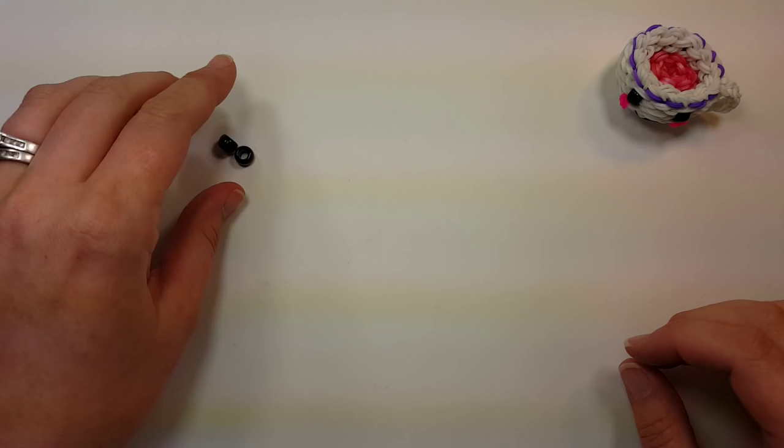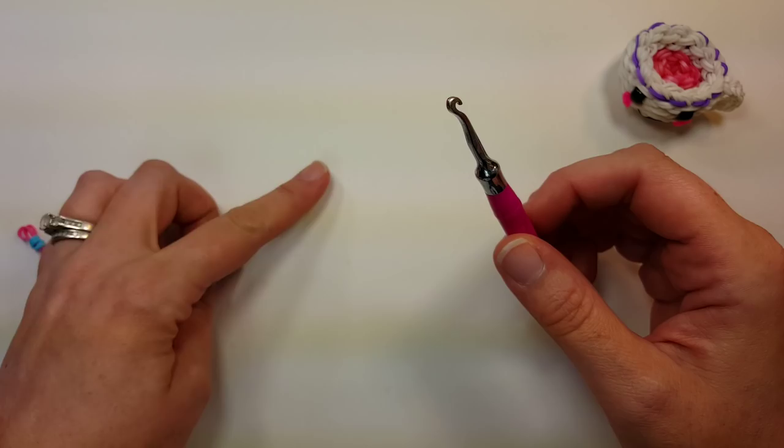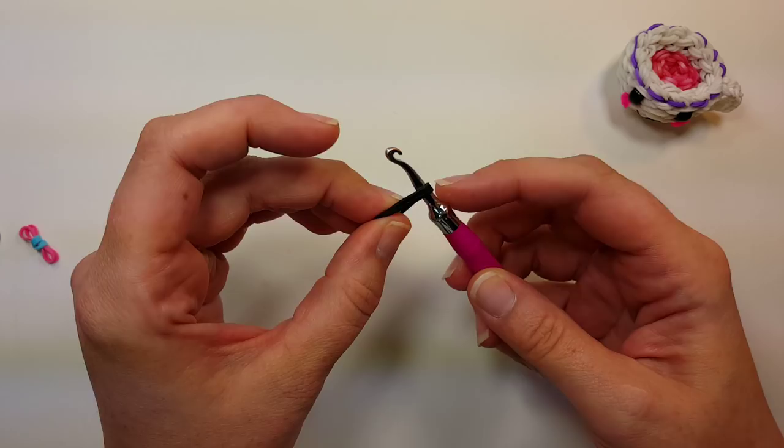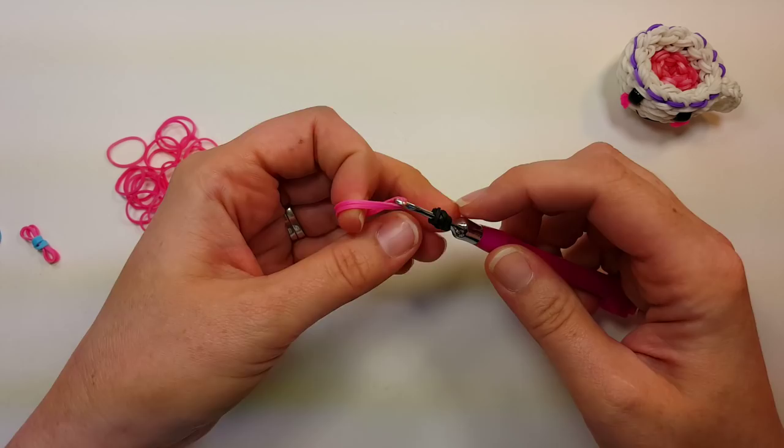First we want to make the cheeks and the eyes. I'm going to use the nine millimeter pony beads and put my bands through those later when we get to it. If you don't have the beads, you can do two bands for the larger nine millimeter eyes, or one band for the seven millimeter eyes. Put them on your hook, wrap them around once, then grab all the bands, wrap them around again, and pull through two bands that are the color of your cup.